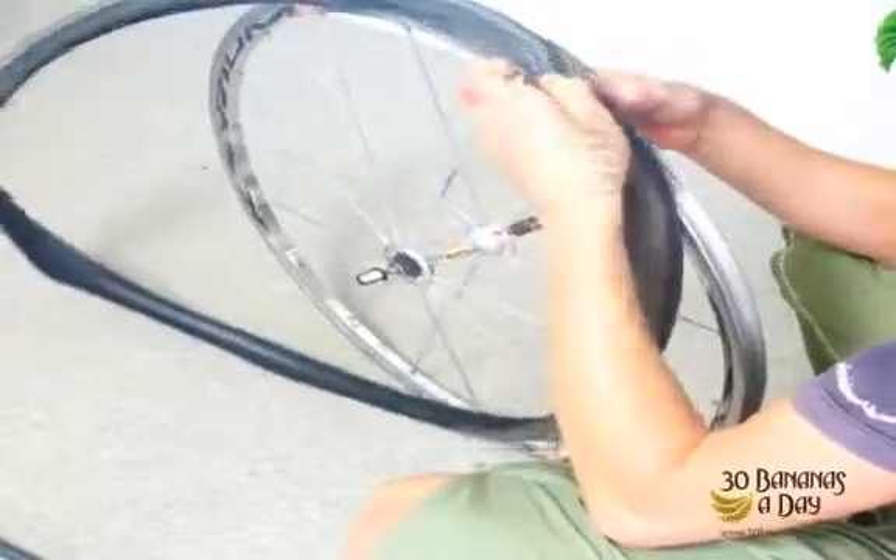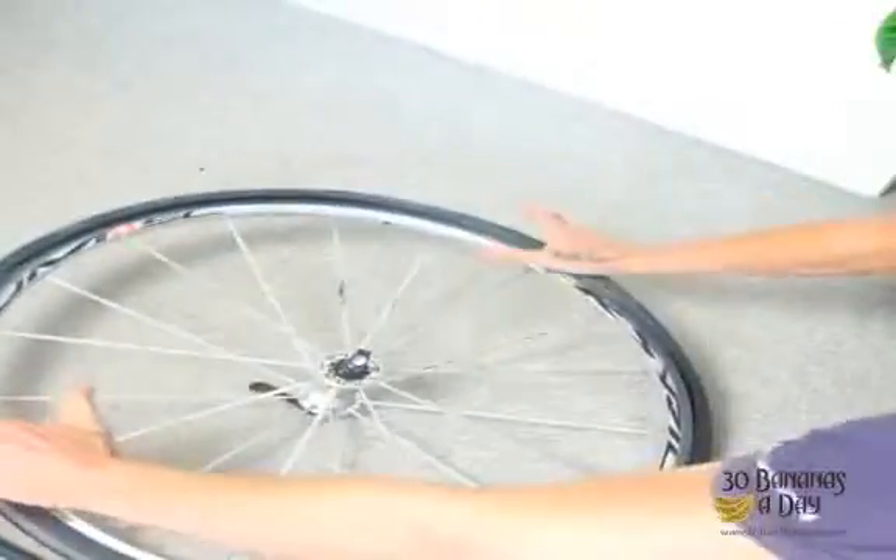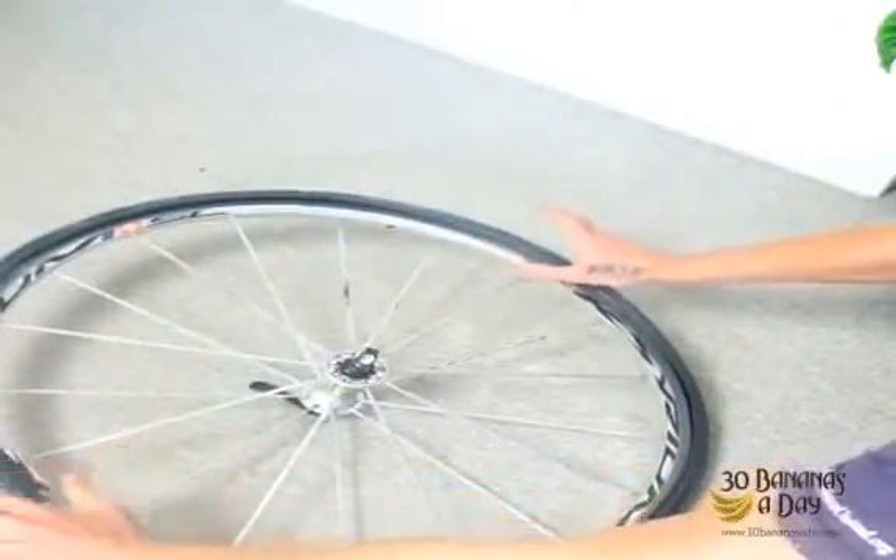We put the brand near the valve so the next time we get a flat tire we can easily find where the puncture was by checking the tire first. That goes on easy — then we put the tire flat like that, like it's a pizza. Just imagine you're spreading sauce on a pizza.